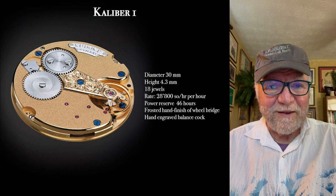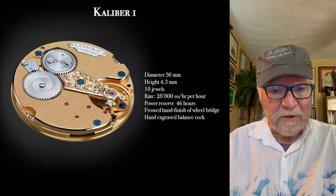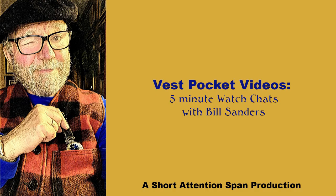I'd like to hear what you think of it. This is an opportunity to subscribe if you like. Until next time, this is Bill Sanders for WatchArtSci, the art and science of watch collection. We'll see you next time. Bye-bye.